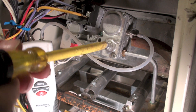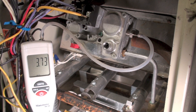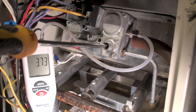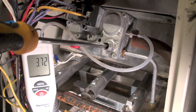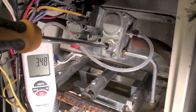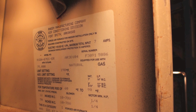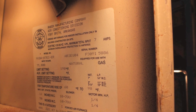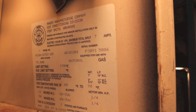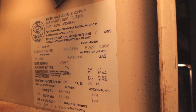If I want to adjust manifold pressure, I've pulled the cap off. It's showing 3.73 and I'll show you what the plate says — it's supposed to be 3.5, so I'll turn it counterclockwise. Here's the model and serial plate: under 'nat' you can see maximum gas supply pressure is 7 inches, minimum is 5 inches. Manifold pressure at the bottom, just above 90 degrees Fahrenheit, is three and a half inches — 3.5.